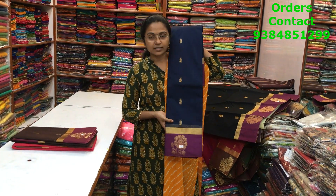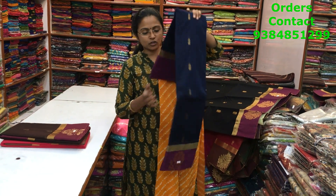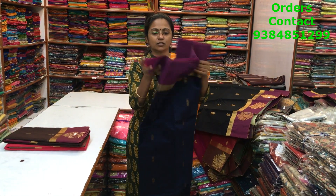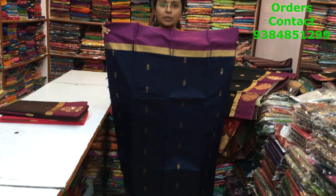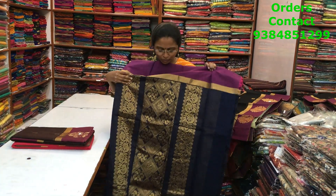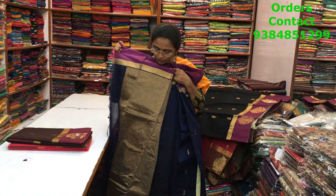The next color in the same pattern is a very nice dark navy blue with pink combination, with small booties in the body. The pallu of the saree is shown and the blouse is again a rich brocade blouse.